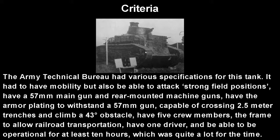The Army Technical Bureau had quite a few specifications for this tank. They wanted their first foray to meet high standards: it had to have more mobility than the Mark 4, be able to attack strong field positions like bunkers, carry a 57mm main gun, and have armor plating capable of withstanding a 57mm gun, as well as rear-mounted machine guns. It had to be capable of crossing 2.5-meter trenches and climbing 43-degree obstacles, have 5 crew members, a frame suitable for railroad transportation, only one driver, and be operational for at least 10 hours.